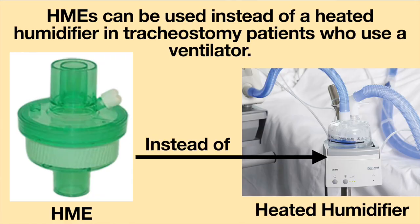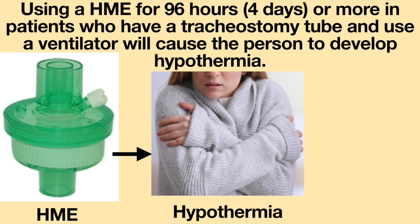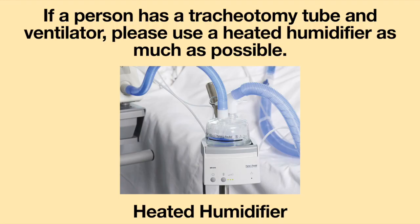Unfortunately, there seems to be a lot of misconceptions about HMEs, such as the idea that HMEs can be used instead of a heated humidifier in tracheostomy patients who use a ventilator. This is inaccurate. Studies have shown that using an HME for 96 hours or more in patients who have a tracheostomy tube and use a ventilator will cause the person to develop hypothermia, which can be fatal. If a person has a tracheostomy tube and ventilator, please use a heated humidifier as much as possible, as it will prevent mucus plugging and damage to the airway.